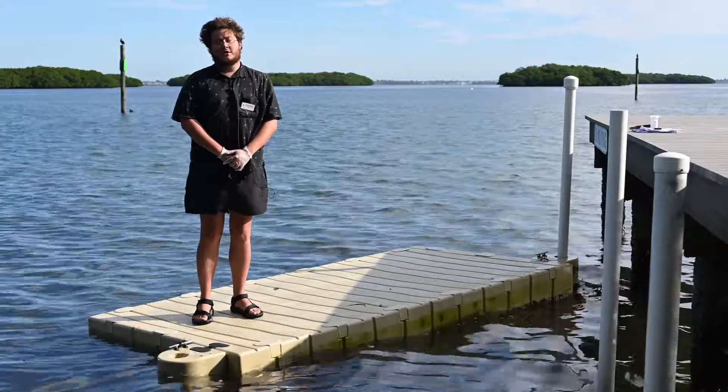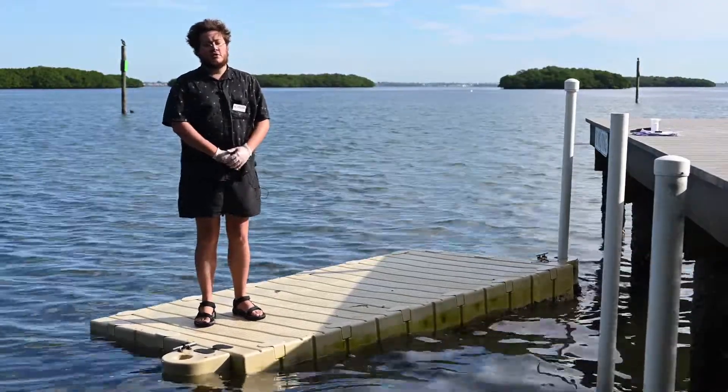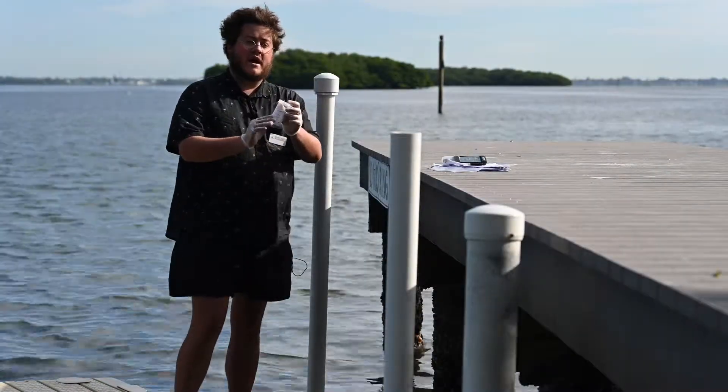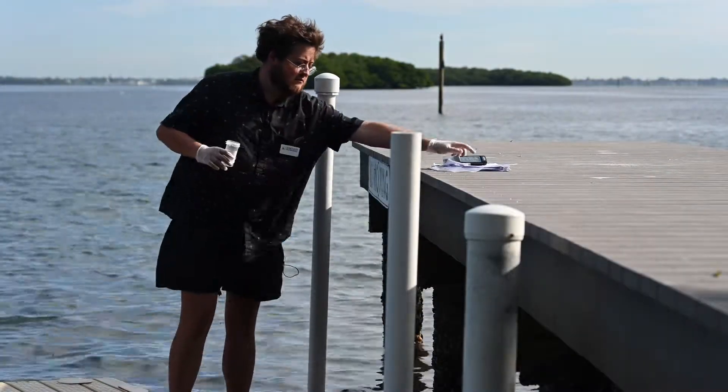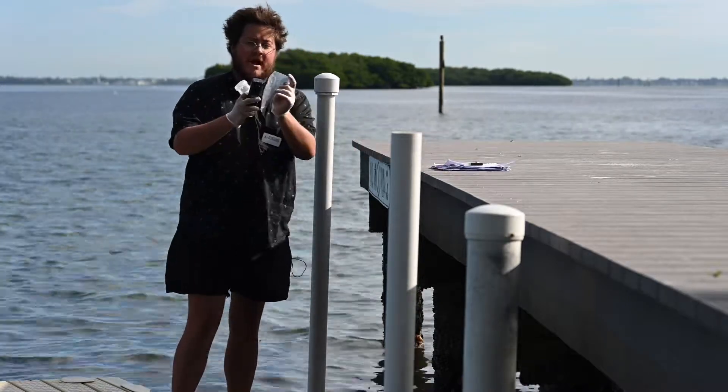Hi, I'm Alex from Suncoast Waterkeeper, and today I'm going to show you how to sample for enterococci. Before we do so, we're going to need to grab some materials: a sampling bottle with the label filled out with an indelible pen, a salinity meter, and a bag for your sample bottle.